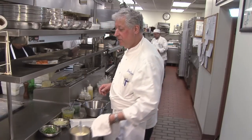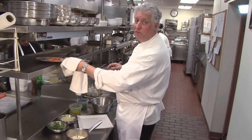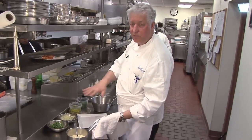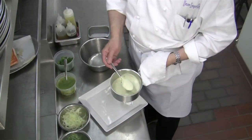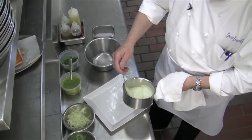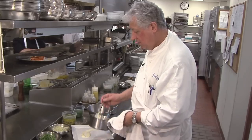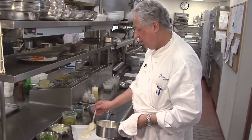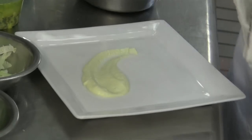We have our salmon just cooked out of the oven. It's a little bit medium rare — that's the way we want it. It's going to rest a little bit while we prep the plate. We have a fennel puree here we're going to put on the plate. Do a little design if you want — don't be afraid to be creative with your food. We're going to put the salmon right in front of it.